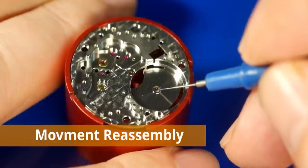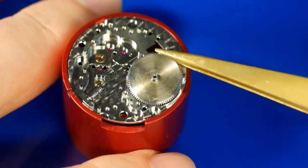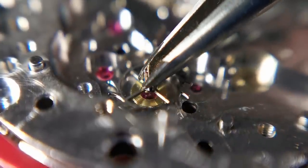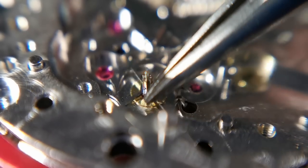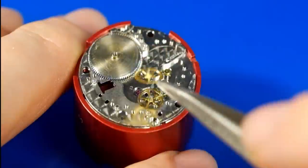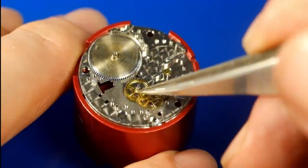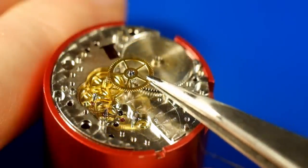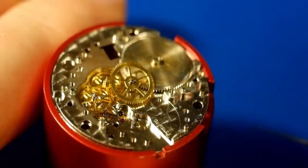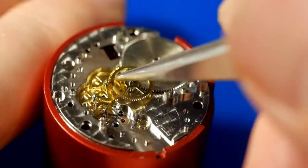Reassembling the movement — starting with the mainspring barrel, putting a little bit of lubricant on the main plate and popping the barrel in. Replacing the escape wheel into its jewel, making sure it's seated correctly, then following up with the fourth wheel, third wheel, and second wheel. You may be wondering where the first wheel is — the first wheel is actually the mainspring barrel; you can see the teeth around it, and that is the first wheel in the train.